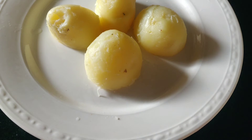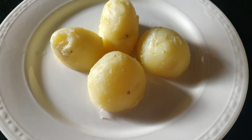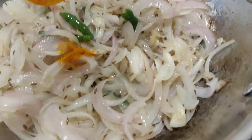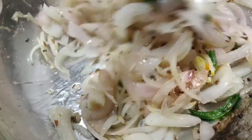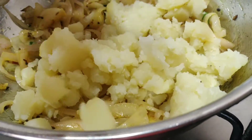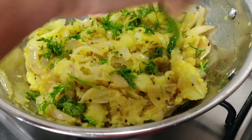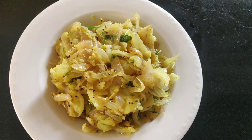Cook for about 15 minutes, then mix everything together. When we add the potatoes, mix with the rice and peas. Then mix with the heat. Masala potato curry is ready.